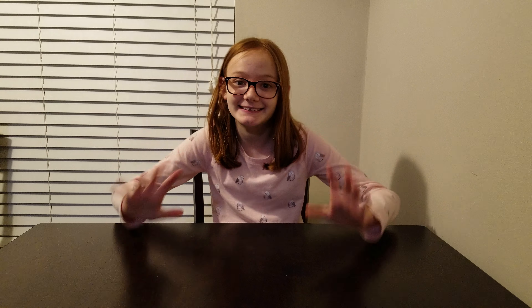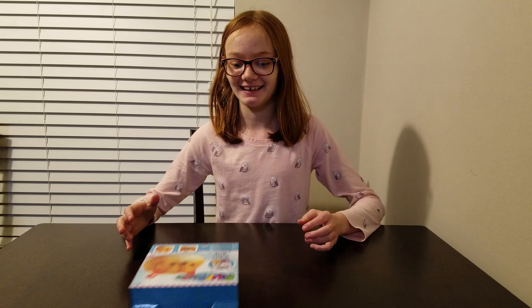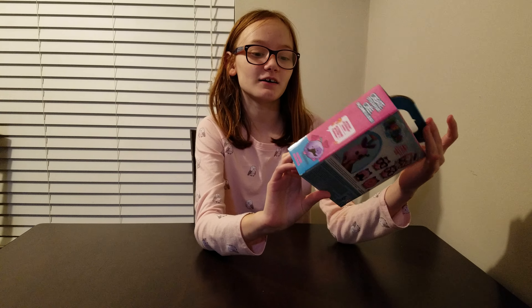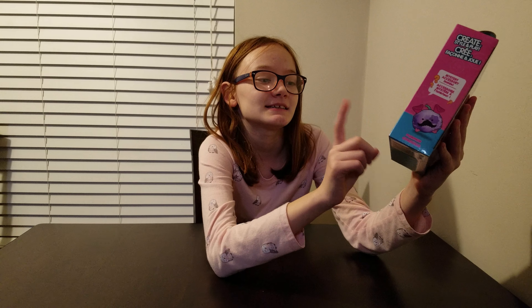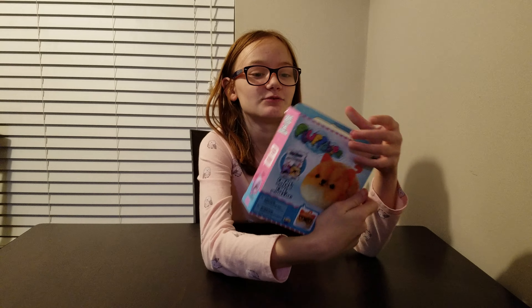Hey guys, it's me Ashley and welcome back to my channel. Today I'm going to be unboxing Fluffables. So they're called Fluffables and it says create, style, and blend — and it just sticks it up. It's just really fun.